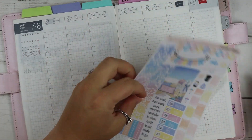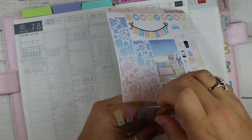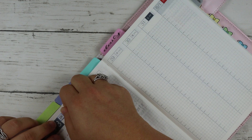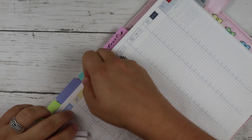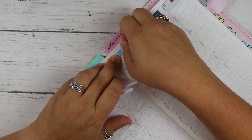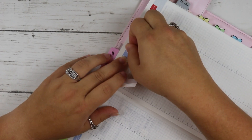A lot of y'all said you'd like me to share my favorite shops with you. I'll be putting that together - I'm going to do my favorite printable shops and my favorite print shops separately, and then shops I like for their kits versus their foils. It won't take the place of a plan-with-me video - it'll be more of a sit-down-and-talk type video where I show you some of their products.